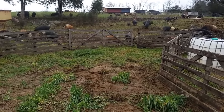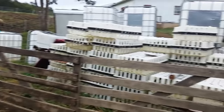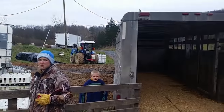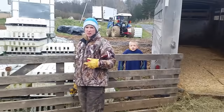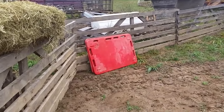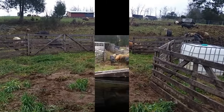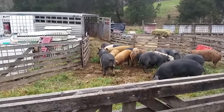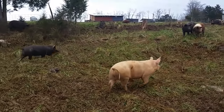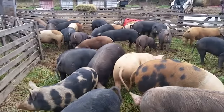The pigs going through this pasture were brought right down to this point where we have easy access, because right here is the road going out. We've got the trailer set up and ready, helpers ready, and red boards. All these are very key ingredients to loading out.